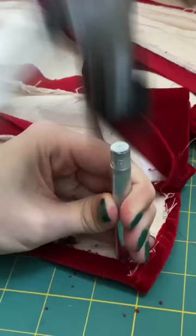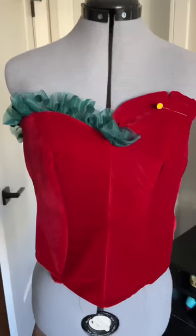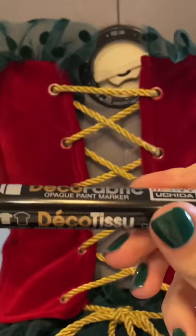I go ahead and hammer some grommets into the back, and then we just have to put the finishing touch on the top, which is this organza I'm sewing on in a ruffled pattern for this cute ruffle at the top. Then I'm going to be drawing on some white polka dots with a white paint pen, and then we just have to make the skirt out of that same fabric.